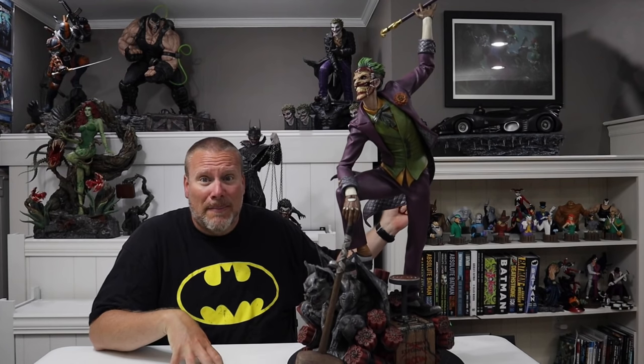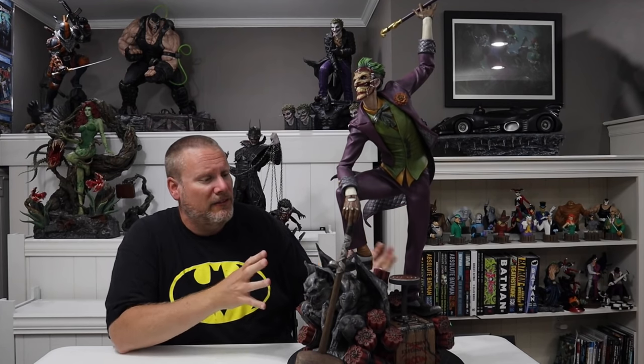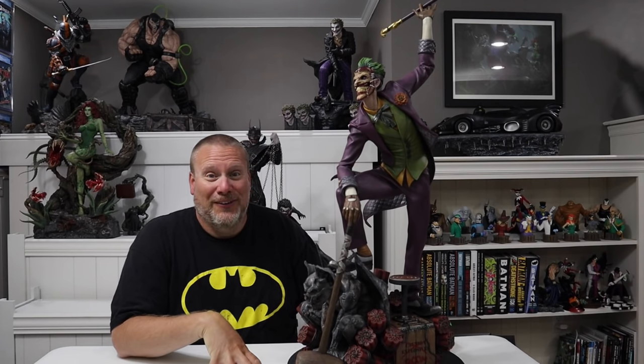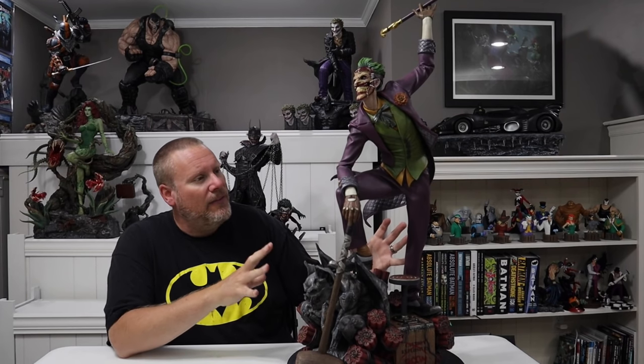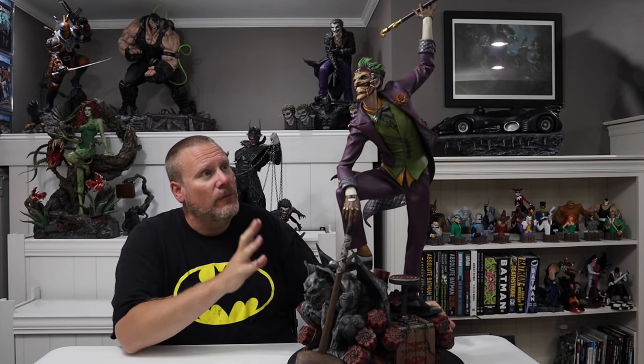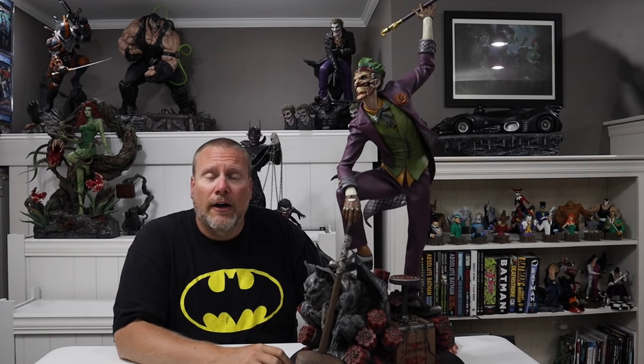I haven't had a tremendous amount of Iron Studios pieces — I have the Bane vs Batman diorama, and the Batman 89 Batmobile — but this is my first 1/3rd scale piece from them. I really wanted to see how it compared to some of my other Prime 1 pieces. I've got multiple 1/3rd Scale Jokers, and I really wanted to see how this one held up in terms of quality, size, paint, and everything else, because I was so sold from the moment I saw it.